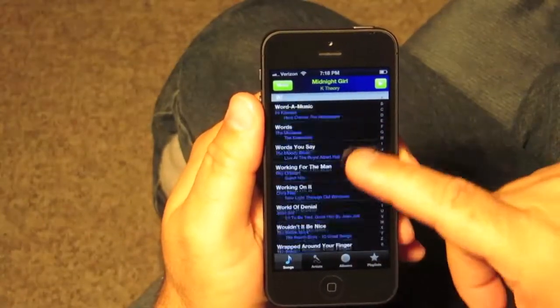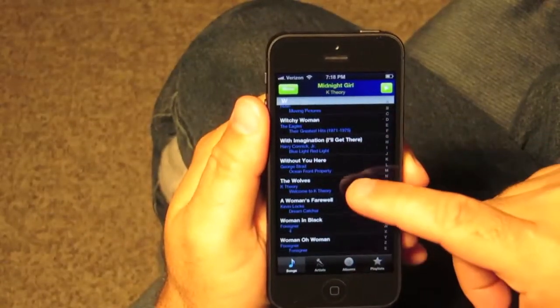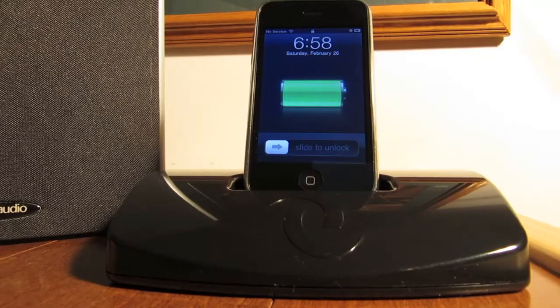As a smart dock, the Cyborg allows you to view and browse the contents of your iPod, as well as being able to select songs to play right from your smart device, which gives you the capability to control your iPod up to 300 feet away.